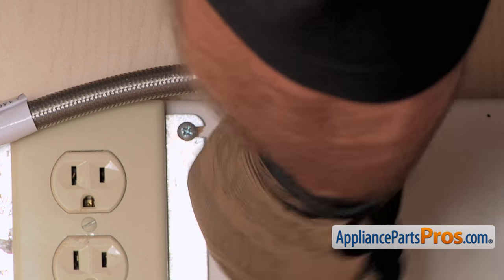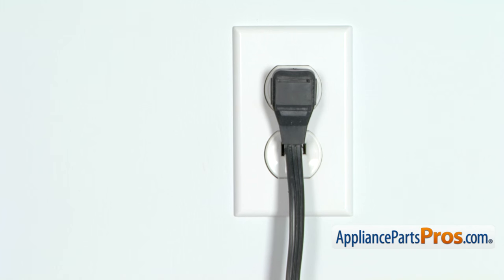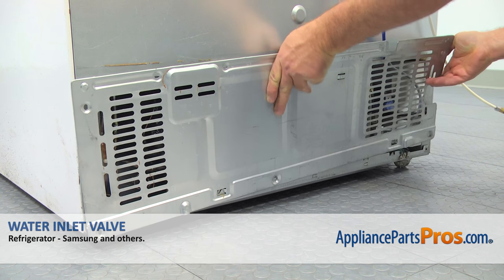At this point, turn the water on, plug the fridge back in, and make sure everything works and there are no water leaks. Then install the rear access panel and secure it with a Phillips screw.